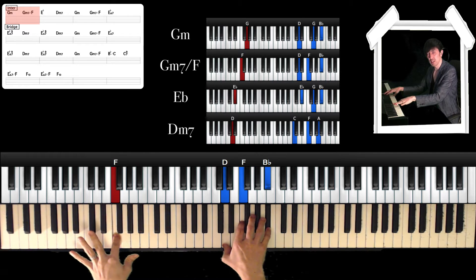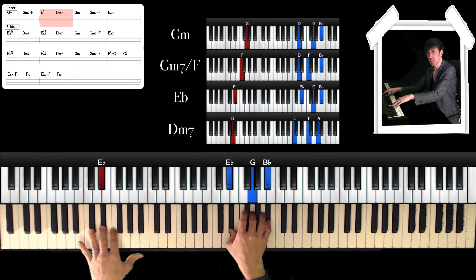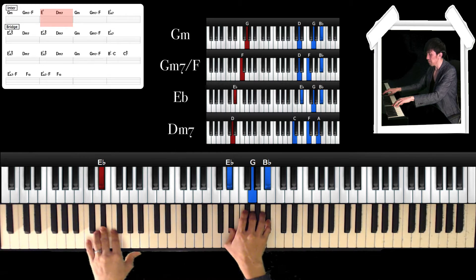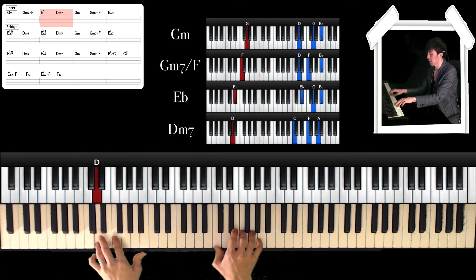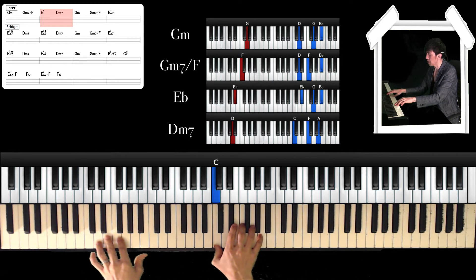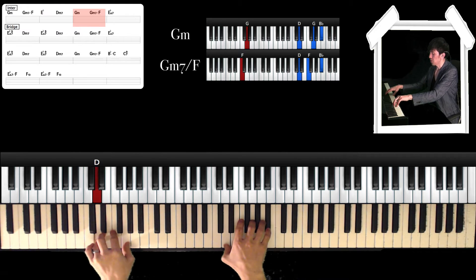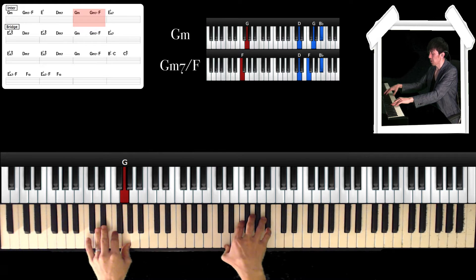For Gm7 over F, left hand is F, and right hand is D, F, and Bb. Next, left hand is Eb, and right hand is Eb, G, and Bb. And then Dm7 — left hand is D, and right hand is C, F, and A. Then G, and Gm7 over F.